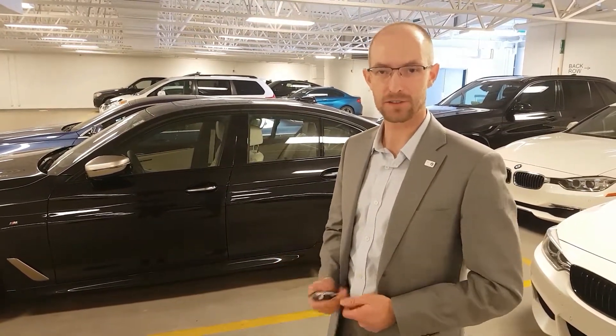Welcome, this is Bobby Clark here at BMW Gallery. We're here to show you how the remote parking feature works on the new 5 Series.